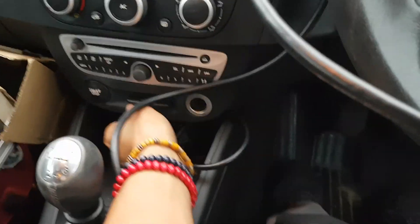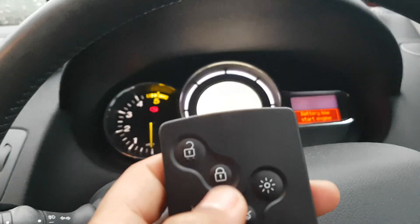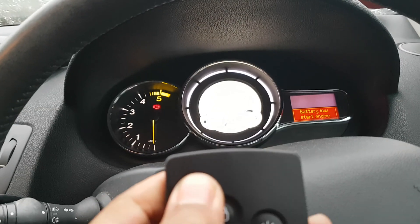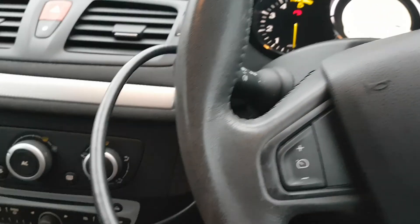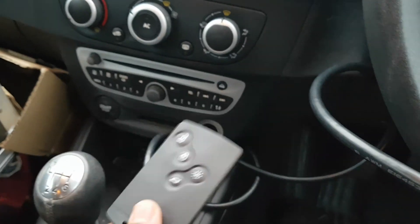So we've got the new key card here. Test the locking and unlocking — so that's locked and unlocked. Locked. Yep, so that's working. That's all programmed in automatically when we're programming the key card.